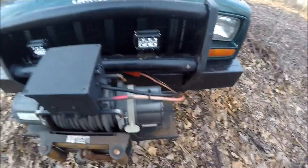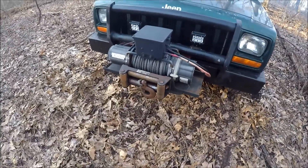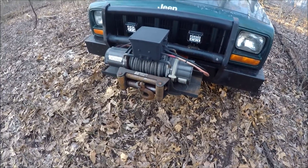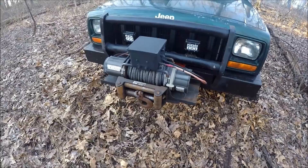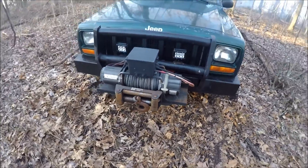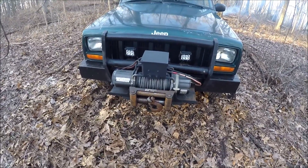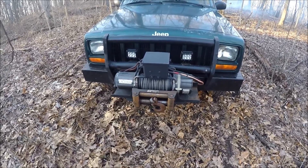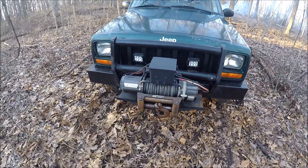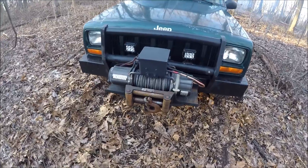So I can still use the plug here, or I have a remote where if I need to get off to the side or around the back of the vehicle, whatever it may be, I'll be able to do it without being tethered to the winch itself. As far as range goes, from what I can tell it's about 20 feet, which is great — I believe the lead line for the manual plug is only about 12 feet.